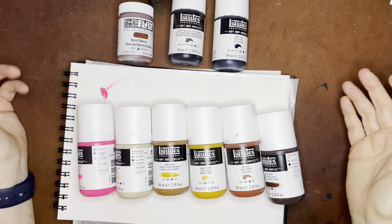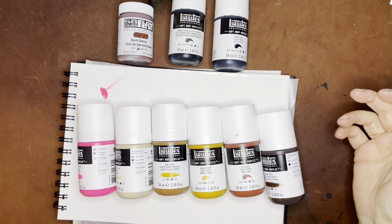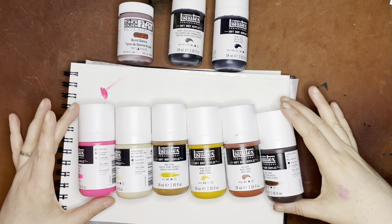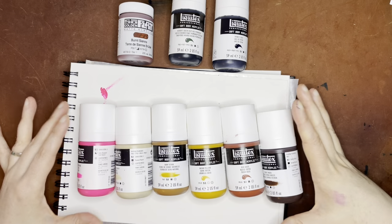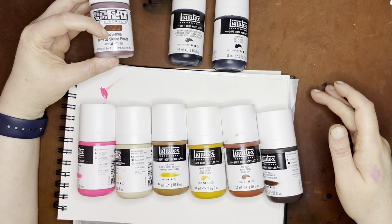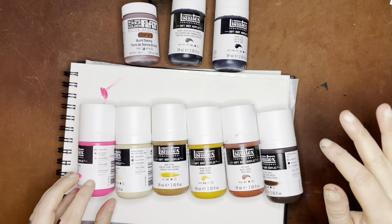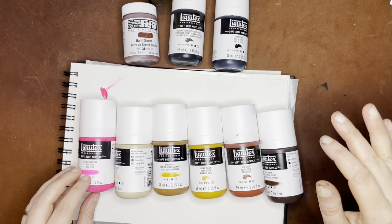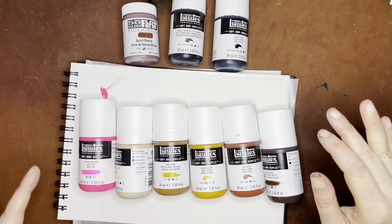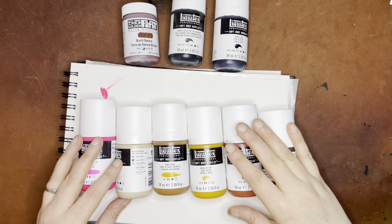Hello again everyone. Today I have a variety of acrylics to swatch for you. These are acrylic soft body paints for the most part from Liquitex. There is one So Flat from Golden in the burnt sienna color. Most of these are earth colors. There is one where I'm trying to push myself into fluorescence a little bit — I don't know if that's futile, but I thought I would try it out.